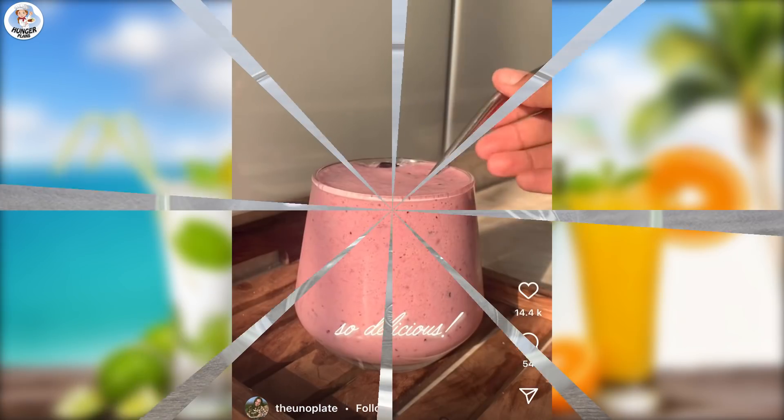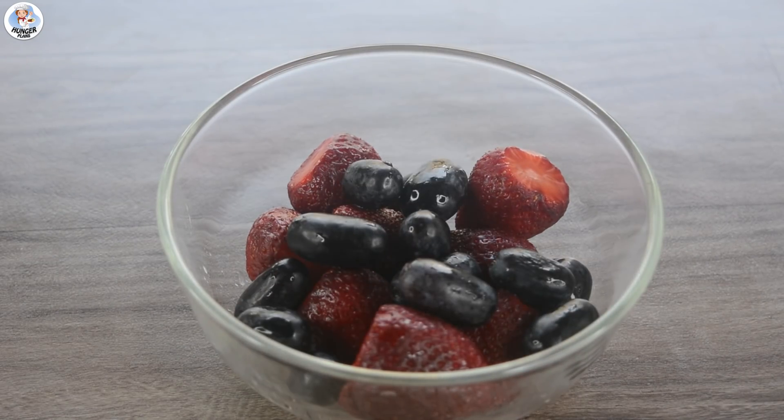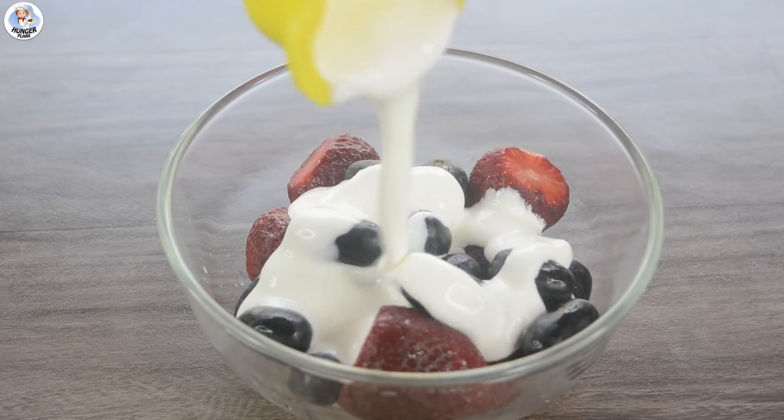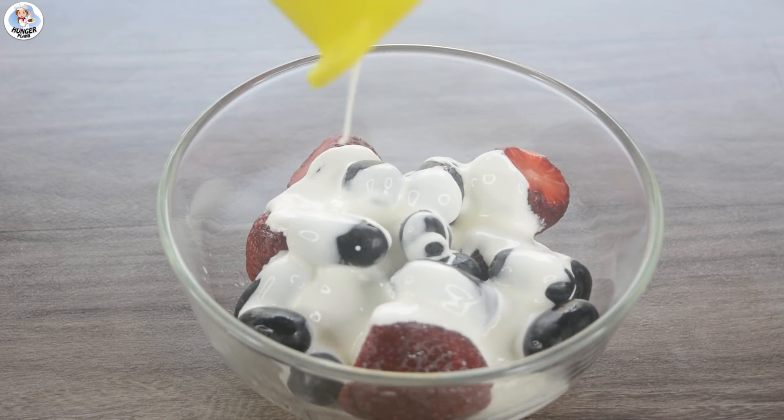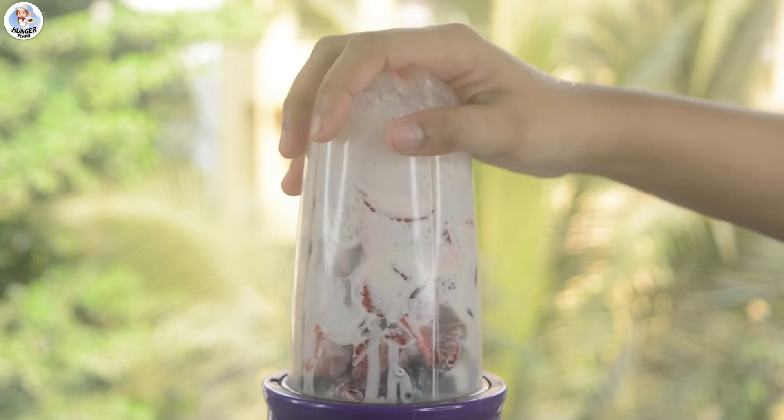For the next hack, the pink drink. In a bowl, add half cup of strawberries, one-fourth cup of black grapes, one-fourth cup of fresh cream, and two tablespoons of sugar. Then transfer it into a blender with half cup of ice and blend into a smooth consistency.